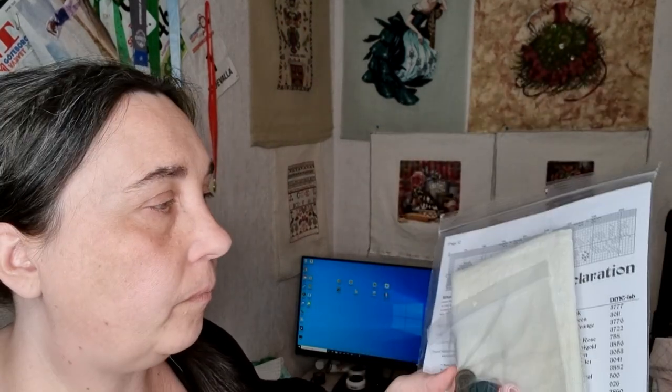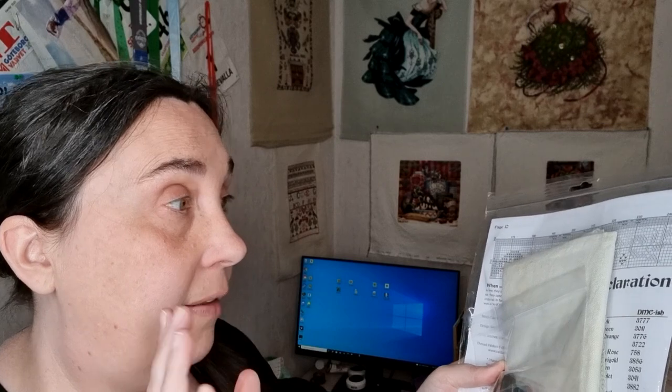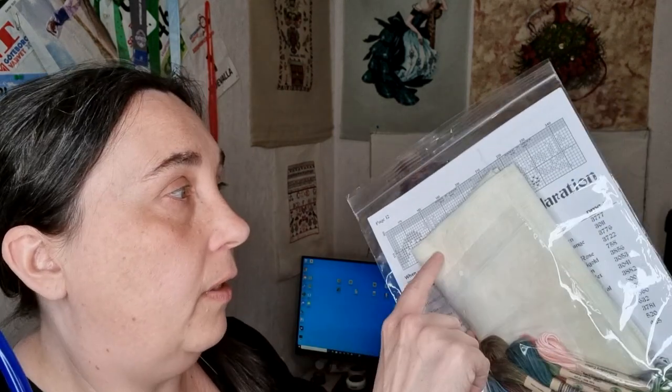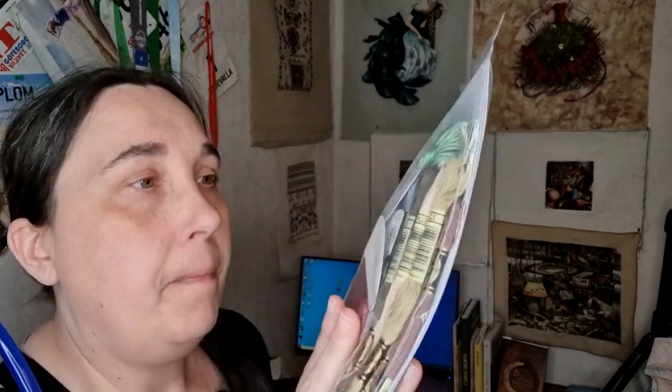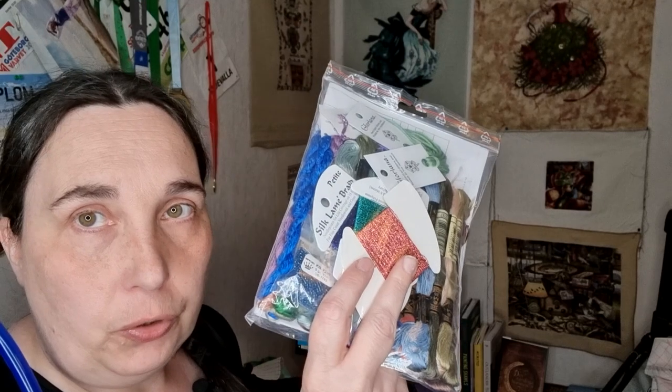Here we have Dogs Declaration by Ink Circle. I have the fabric, I have the threads — it's Valdani threads on Picture This Plus fabric. So almost everything is new. It's a 36 count and I've never done Picture This Plus before, so I need to start that.